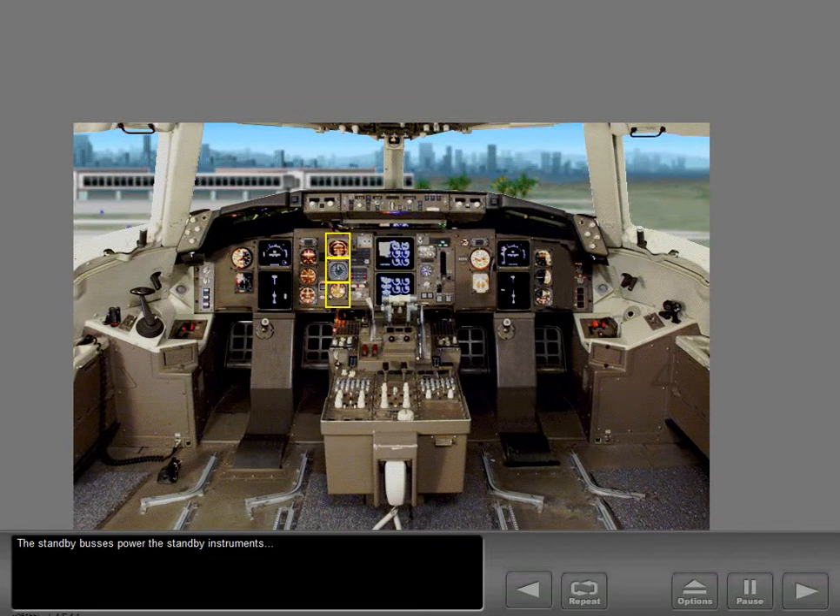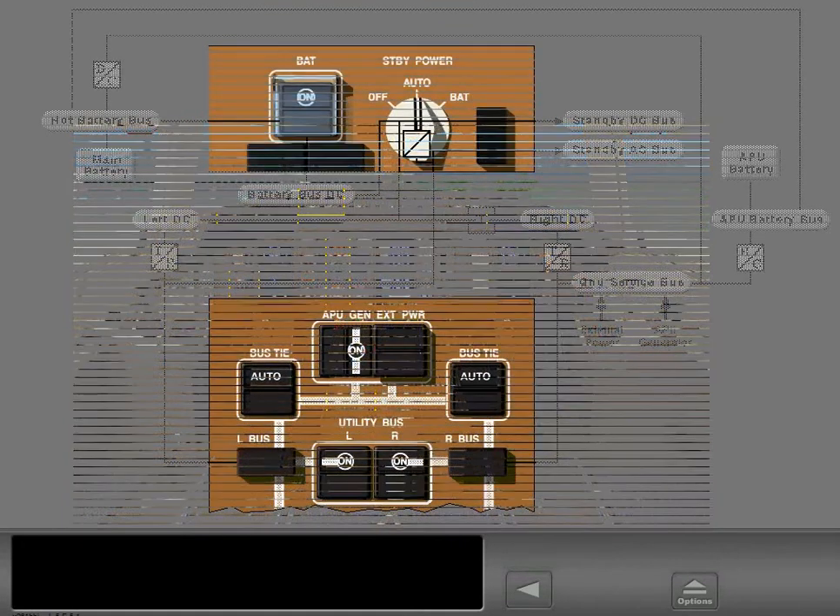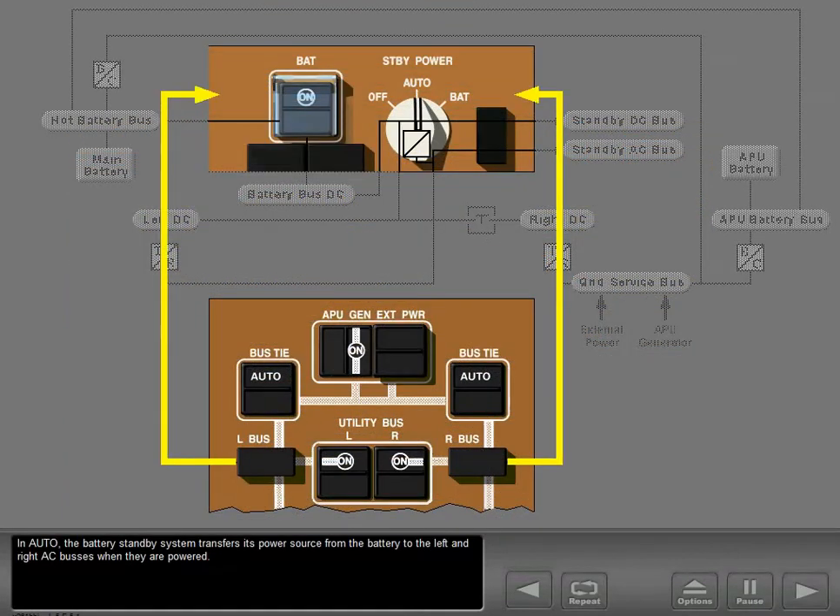The standby buses power the standby instruments: captain's RDMI, the instrument panel flood lights, left VHF radio, and left VOR. In auto, the battery standby system transfers its power source from the battery to the left and right AC buses when they are powered.